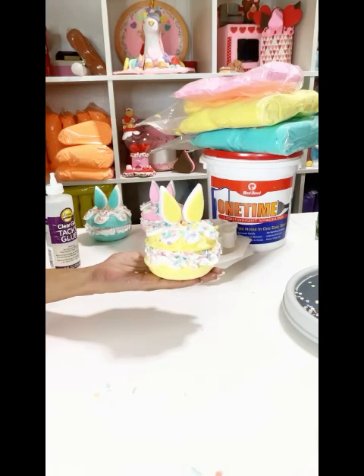Super cute bunny macaroon! Hope you like it. Thank you!